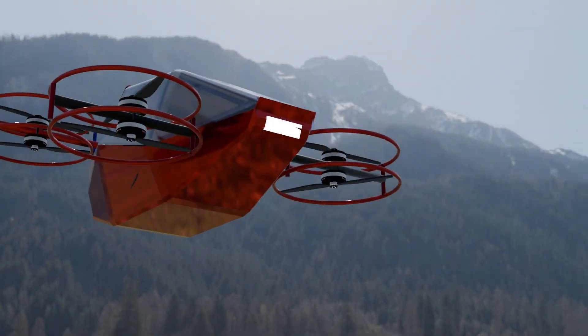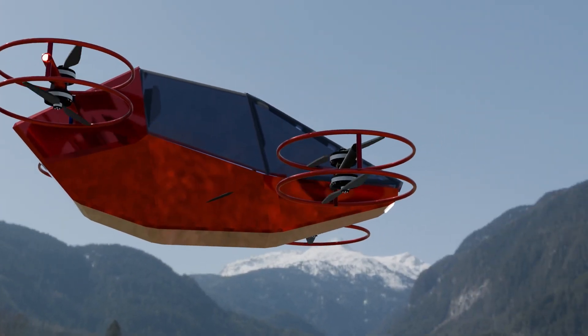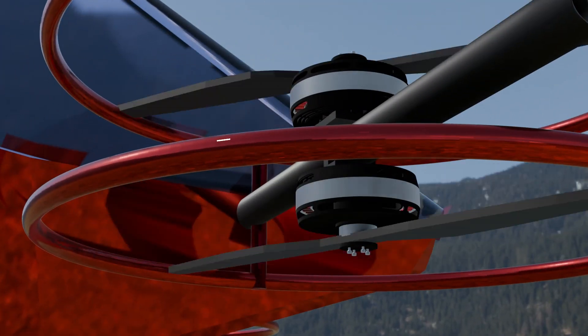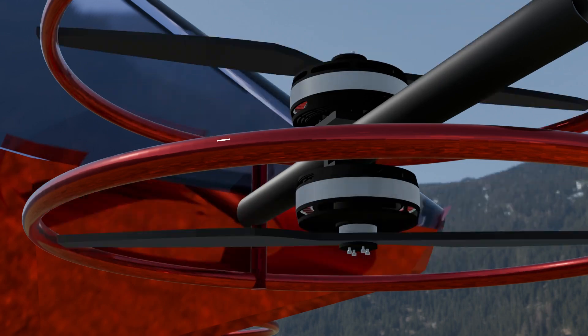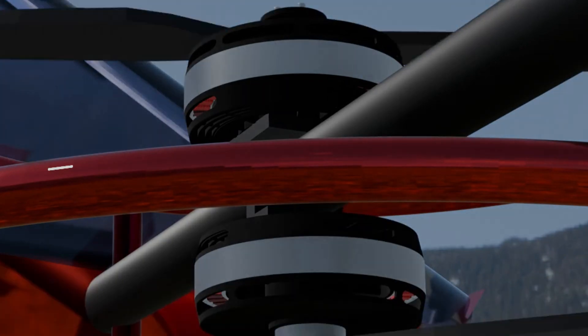Welcome back! Today we're diving into the design of a custom BLDC outrunner motor — a 36-slot, 42-pole beast designed for high torque and efficiency. Whether you're into drones, e-bikes, or experimental propulsion, this motor packs serious power.